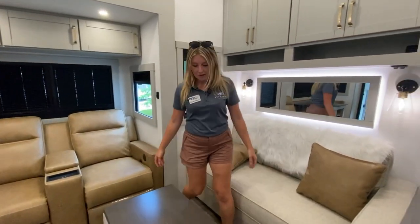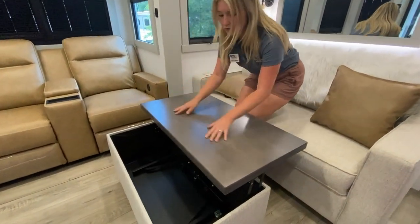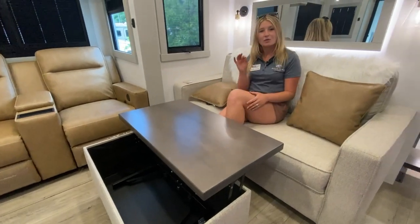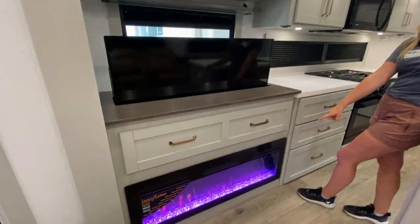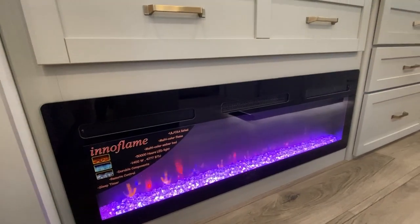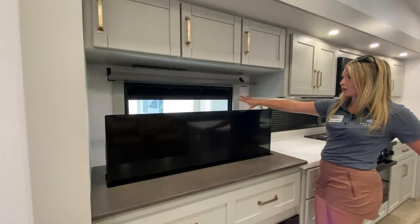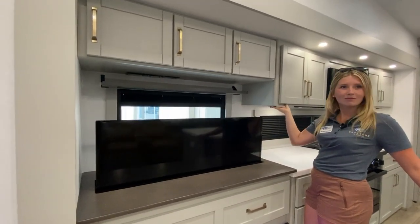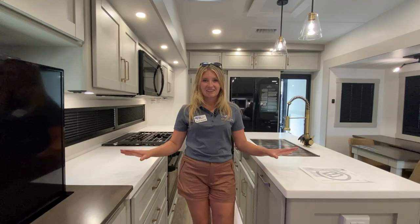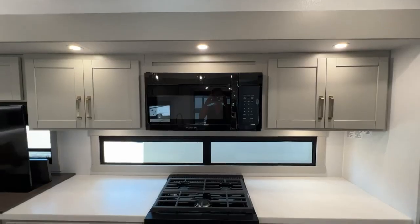Coming over to our couch area, I think you'll find that this ottoman's pretty cool. It also goes along with your kitchen table over there, whether for work or just for your morning coffee. And for those rainy days, you do have a little 4800 BTU fireplace that produces a good bit of heat. You have a TV that drops down with an elevator for your window action behind it.